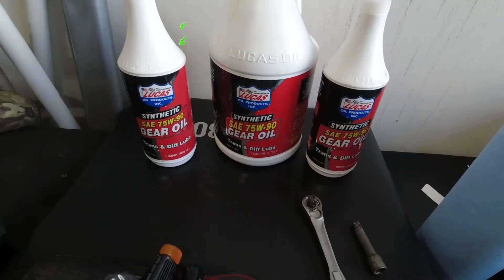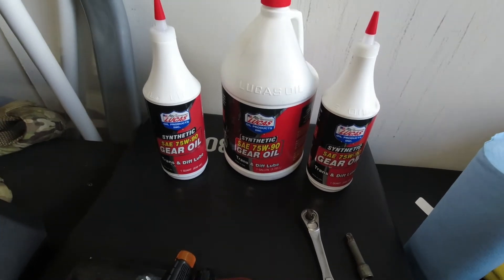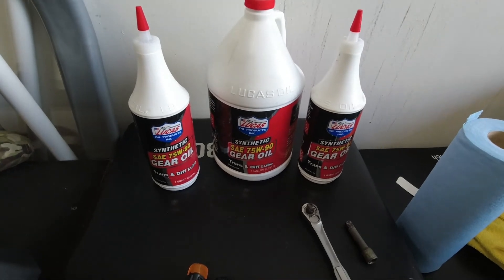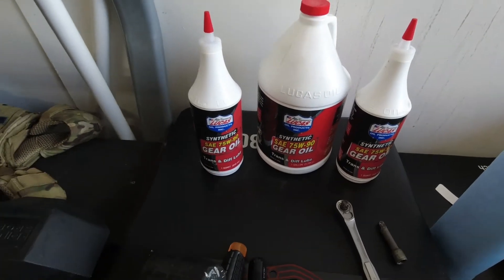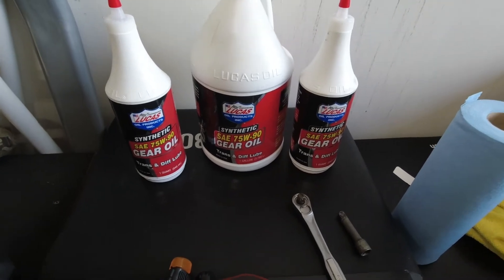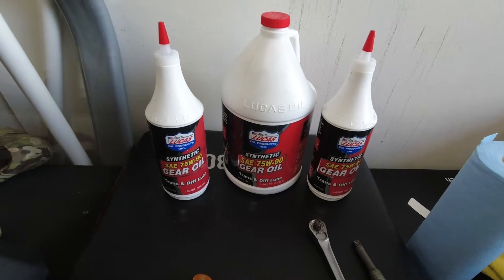If you're anything like me, you looked for 75W85, or whatever the manual calls for, and found it was rather difficult to find unless you went with a genuine Motorcraft fluid, which is fine. However, if you shop around, you can find the majority of aftermarket brands have varying weights of oil and can be found at significantly cheaper prices in some cases. I've got extra on hand because I've got some I'm going to be doing on the front differential on my pickup truck.